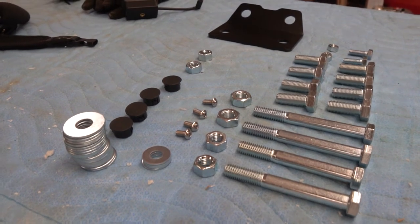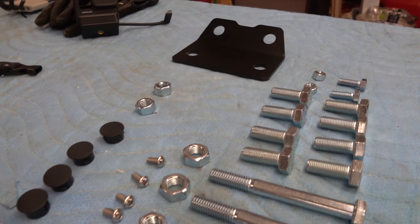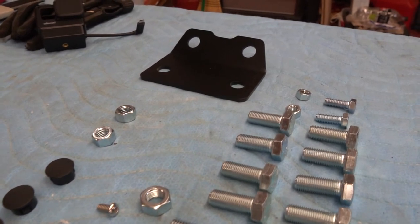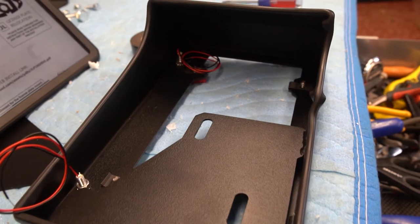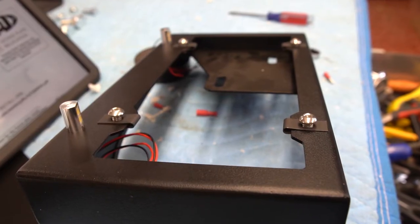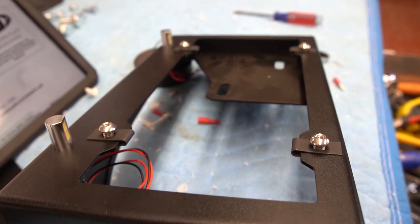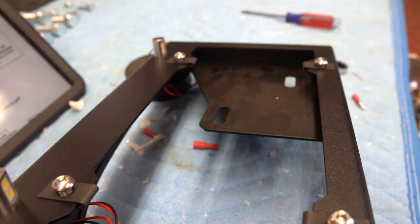Unpack your hardware and make sure you have all the bolts required to do the install. We had bought the license plate option, so you will need to assemble this also. It's very nicely finished, especially with the powder coating that we got as an additional option.